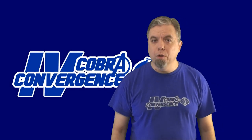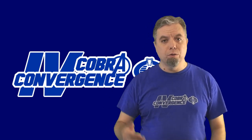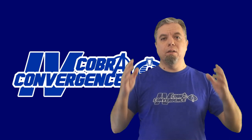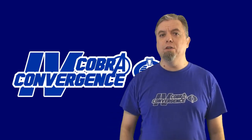Thank you to everyone who turned your logos, websites, icons, and avatars to blue for Cobra Convergence. You made the event a success. You may now retire the blue until next year.